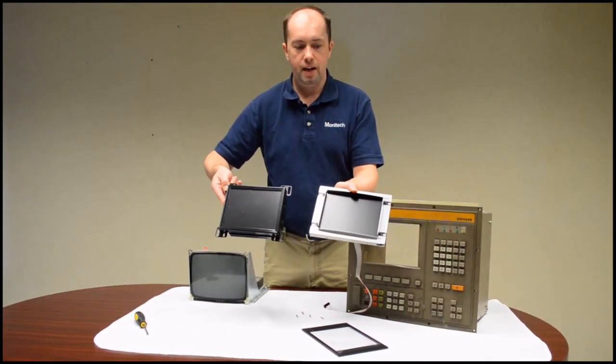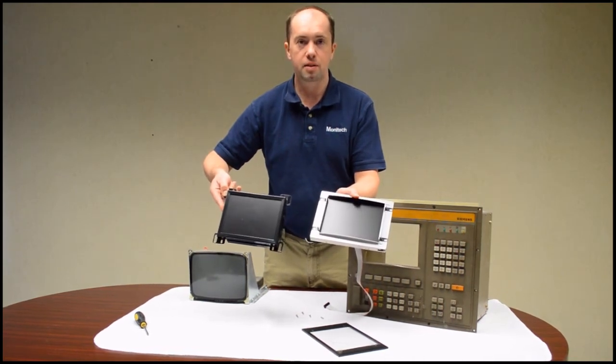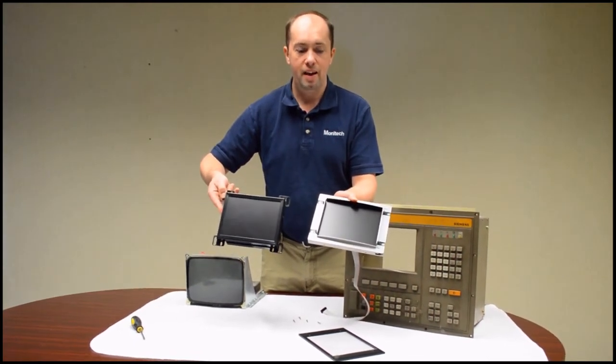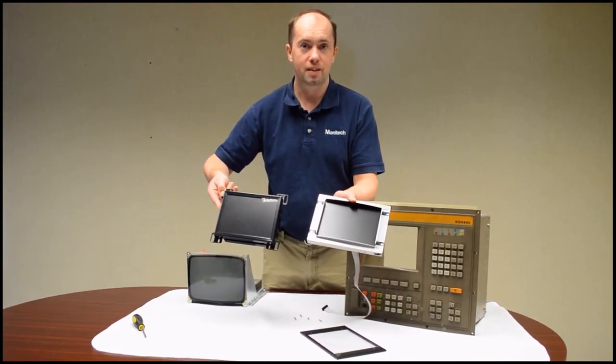That's it for my introduction to Monotech 8 inch monitors for the Siemens 810 control. Go to www.monotech.com. They have a one-year warranty and the product works really well. Thank you.